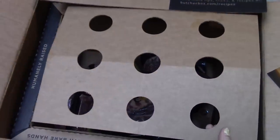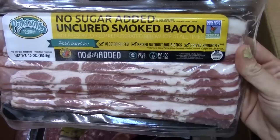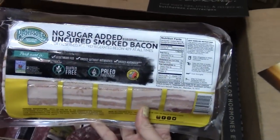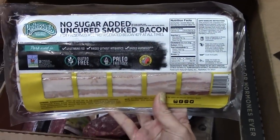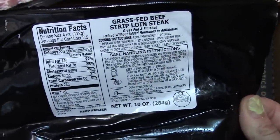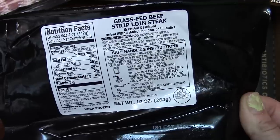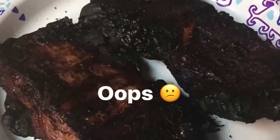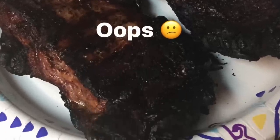Everything was packaged really nicely. I didn't have any problems with anything leaking or anything. First we have some no sugar added uncured smoked bacon — it has no nitrates or nitrites. I haven't tried it yet, but I'm really looking forward to that one. We also have some strip loin steak, and this is grass-fed and grass-finished, and it's not gamey at all. It was so delicious once I chipped away at all of that charcoal that was on it.